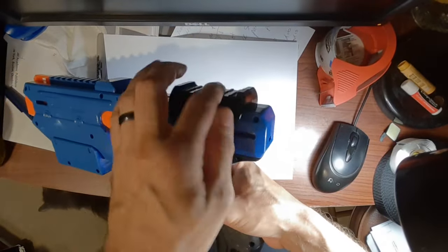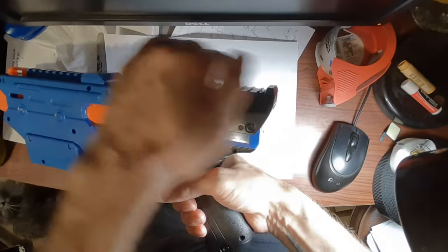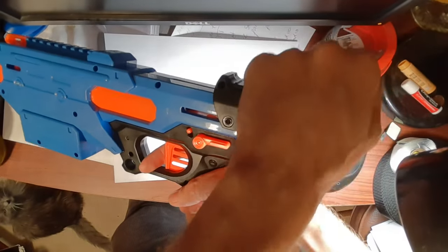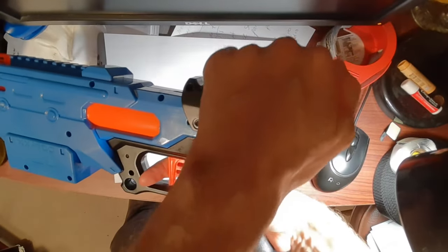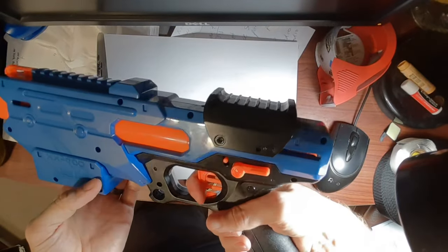When this happens, what you have to do is grab this and give it a good pull until you hear it click. Hear that click? Now you can push it all the way forward. And when you're sliding this forward, to prevent it from locking up like that, make sure you slide it all the way forward. Now it'll fire.